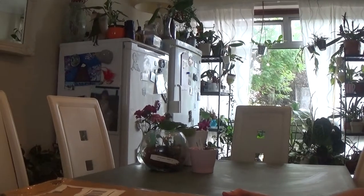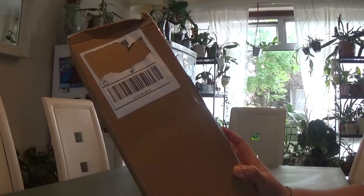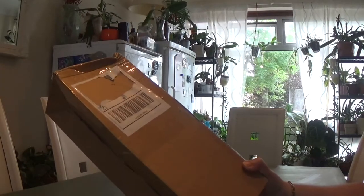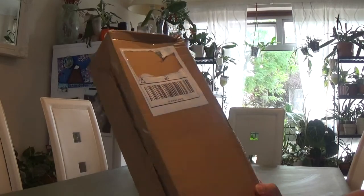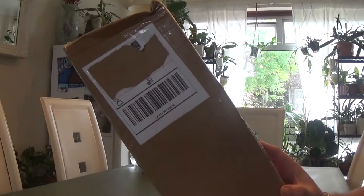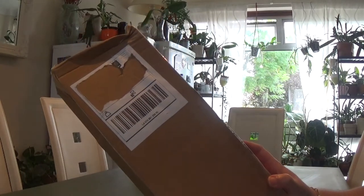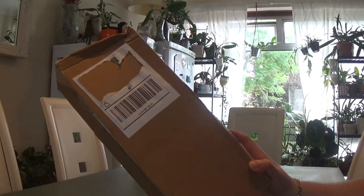Hello guys! Today I have a box to unbox with you. This is a Hoya cutting from Paul and Shirley nursery in Netherlands and I would like to do the unboxing with you all to see what I've got.